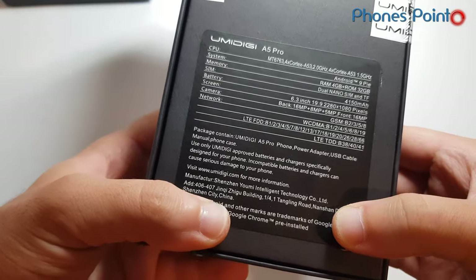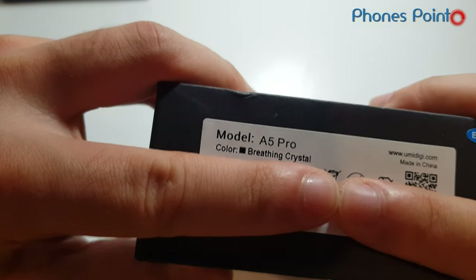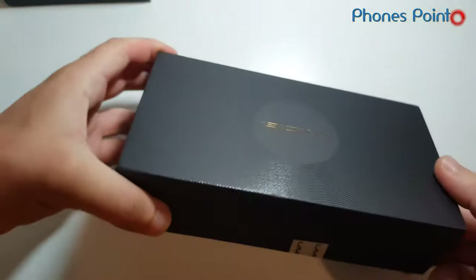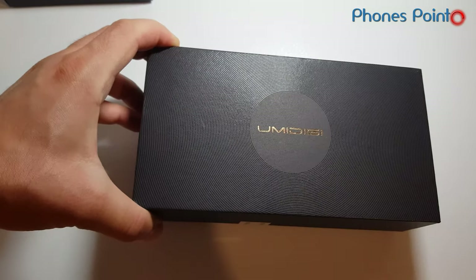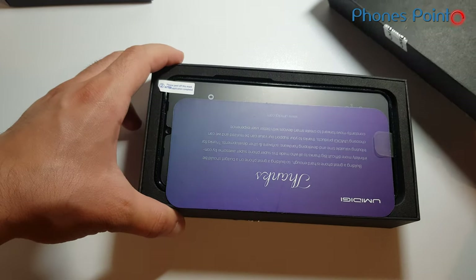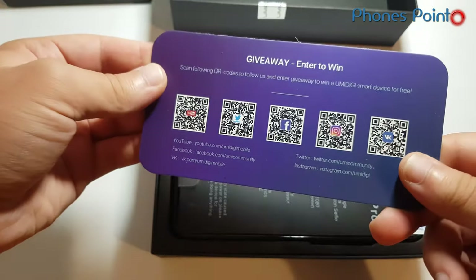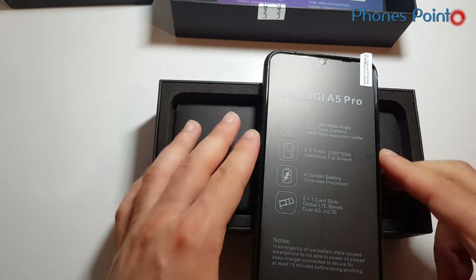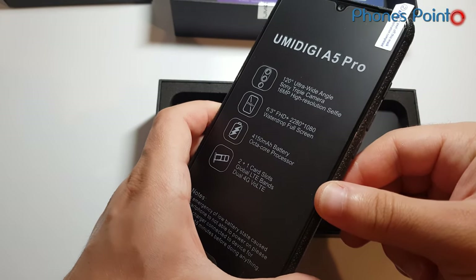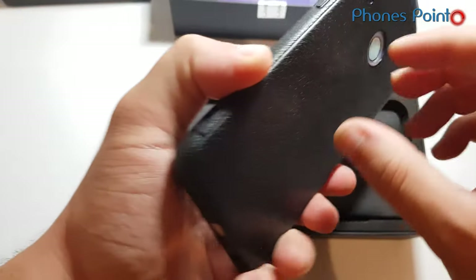There are two color variants of the UMIDG A5 Pro. This one is 'Breathing Crystal', which looks like some Huawei devices. Thanks to a card by UMIDG for the giveaway, and here we go. The phone comes with a pre-installed screen protector and back cover.